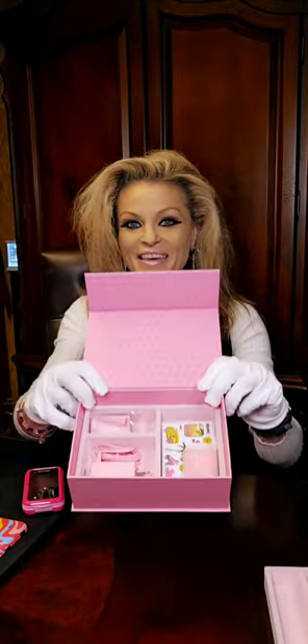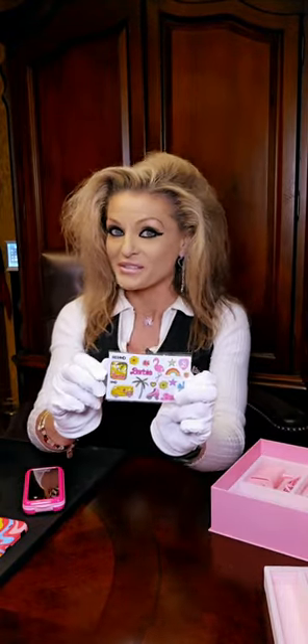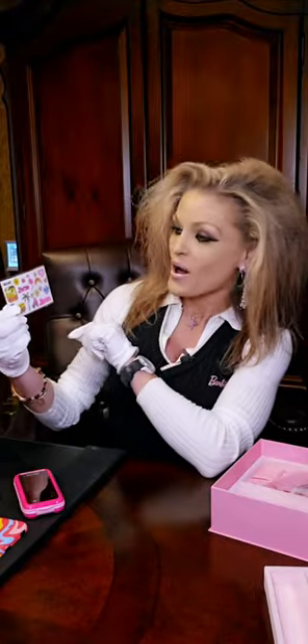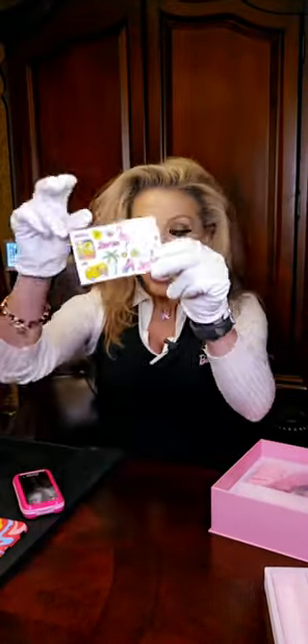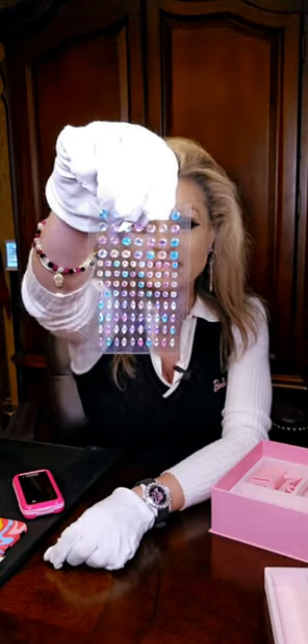Take a look at all the other accessories. As I mentioned, you do get those two cool changeable back covers for your Barbie phone. If you want to design it yourself, you can add these cool little stickers — some say Barbie, there's a flamingo, a rainbow, a heart — just super fabulous. And if you wanted to, you can also put some bling on it with these little gem stickers that sparkle.